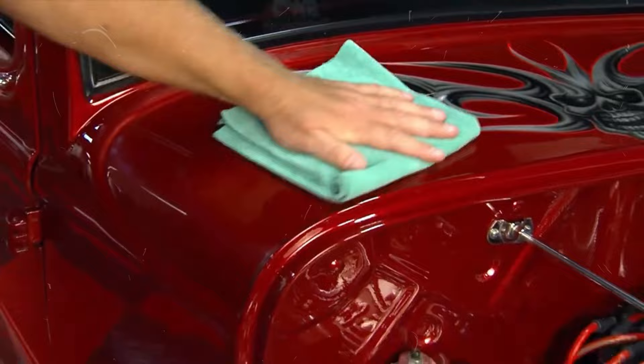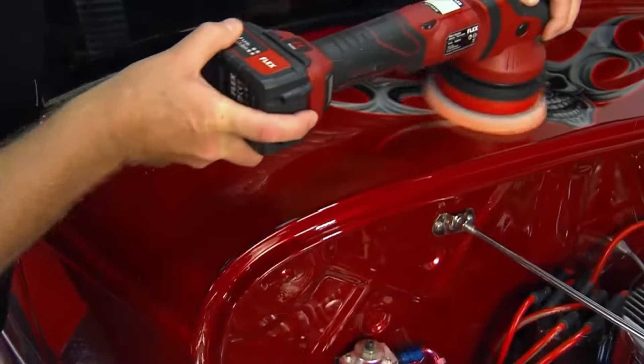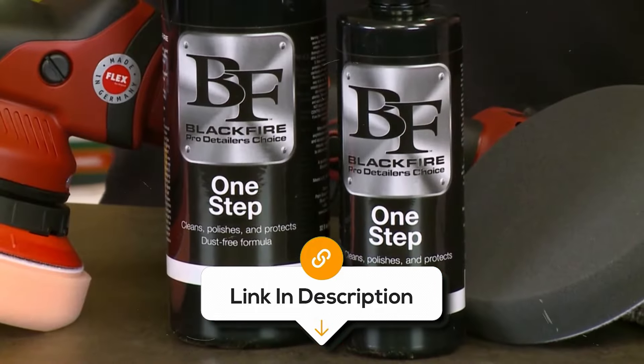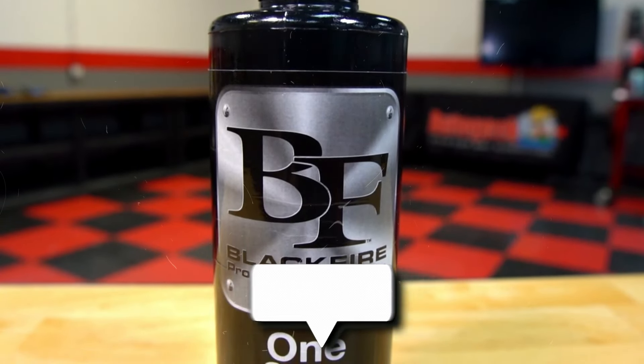So, if you want to impress your friends and have your car looking top-notch without spending all day on it, grab a bottle of Blackfire One Step. Perfect for both beginners and pros, it's a reliable partner for achieving a flawless, showroom-worthy look every time.